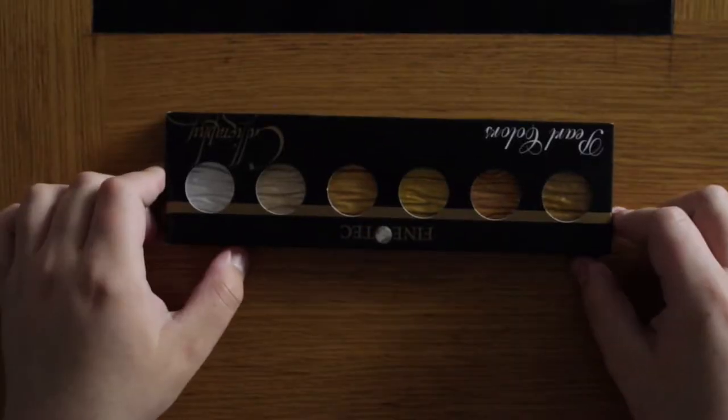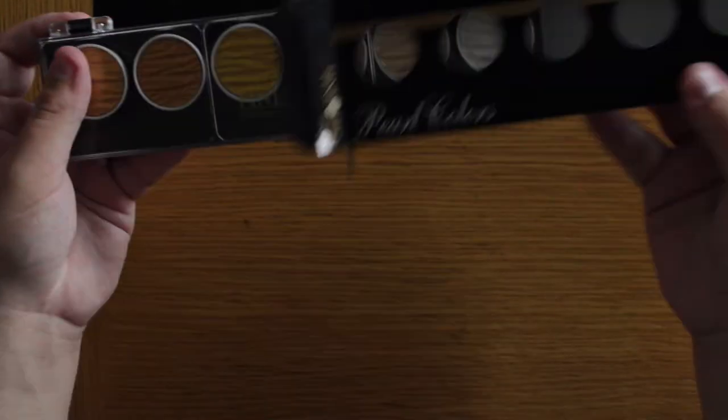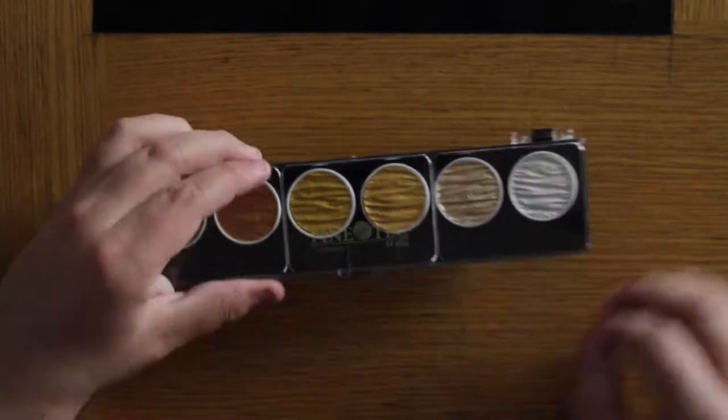First impressions and swatch of the new Fine Tech palette. This is their gold pearlescent kind of palette. It comes with five gold shades and a silver shade at the very end.